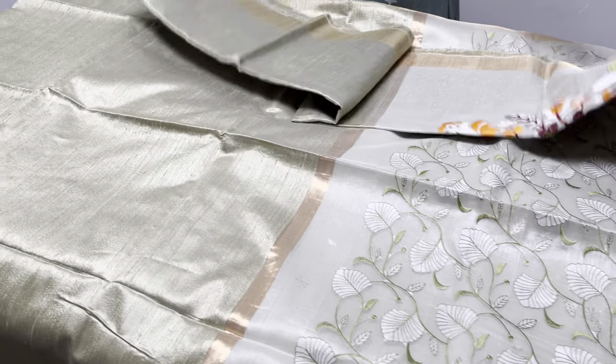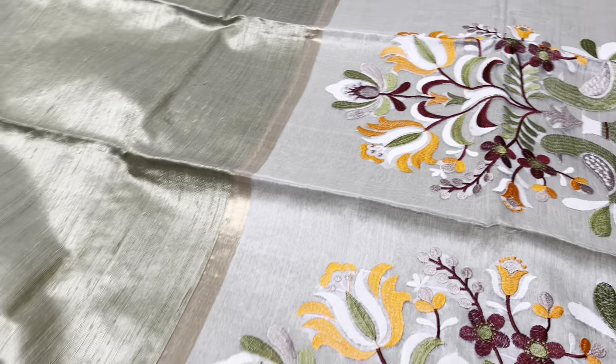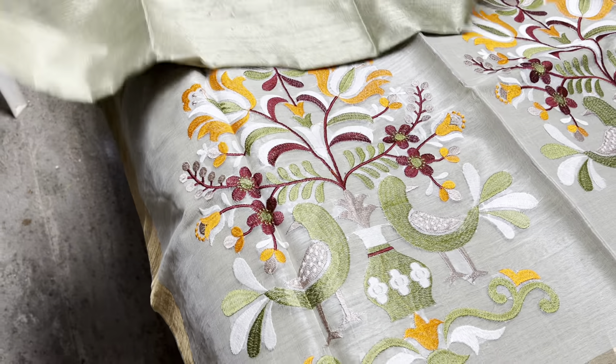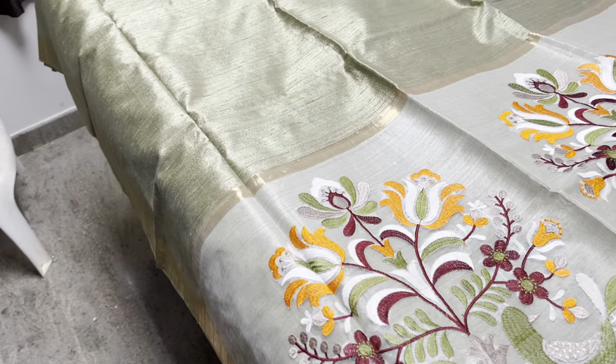Next is olive green with the parrot pattern — this is colorful embroidery. Same color saree with a different pallu, so whichever you like you can choose. For this kind of saree you can also go for an orange blouse, which will give a very different look.